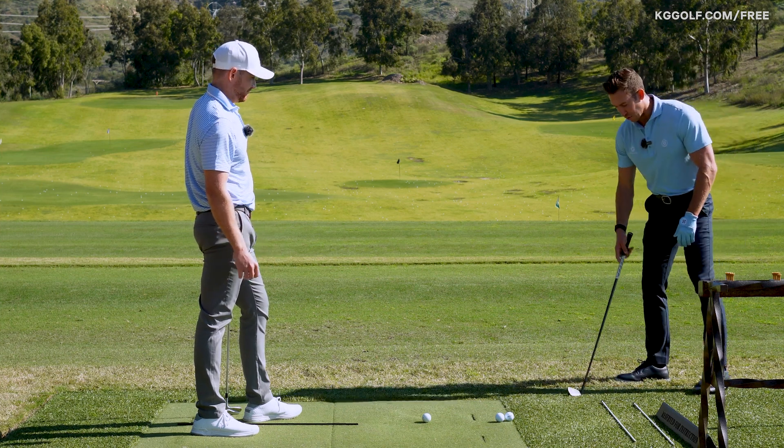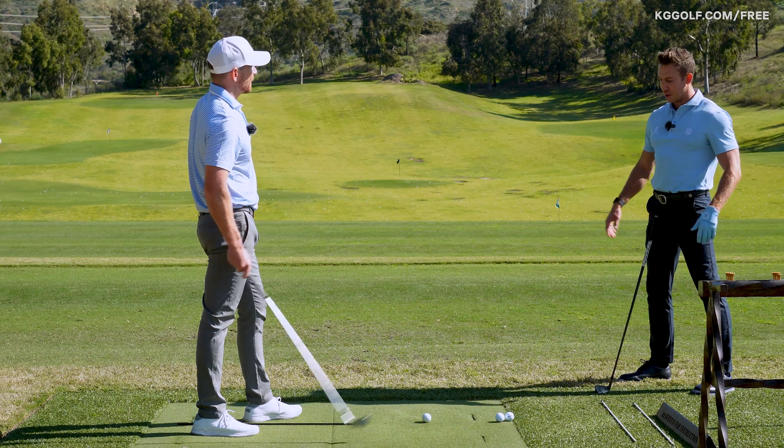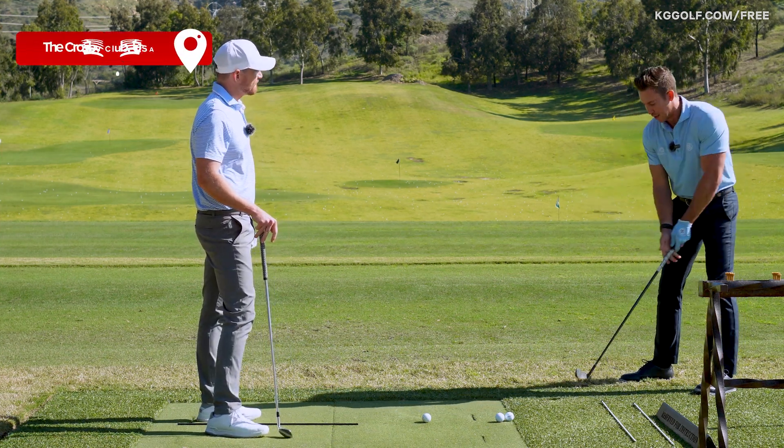I think the sooner you can get into those impact alignments, you can practice kind of from the ground up — a building block approach. Can I get into good impact alignments halfway back and then hit from there? Can I get into good impact alignments and then pump back to a three-quarter swing and just build that up? I wouldn't go from zero to 100 right away and try to get in that perfect tour impact at full speed with a full swing. So let's start with the short one.